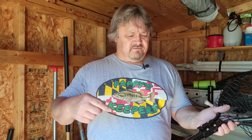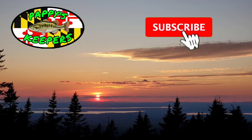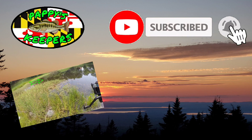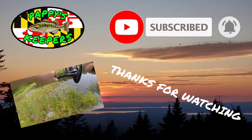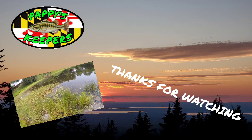Thanks for watching, guys. Leave a comment below if you have anything to tell me — like a better way to do stuff, or where I can find an aluminum handle that fits this perfectly. Let me know in the comments below. Have a nice day! Oh — something ripped! He wanted that! Oh my god, he got off!